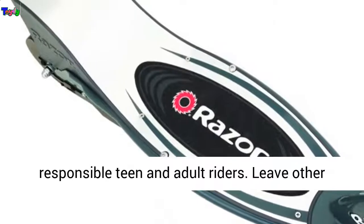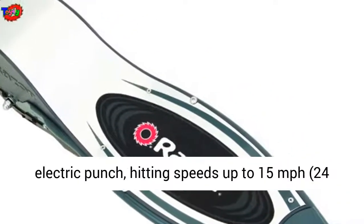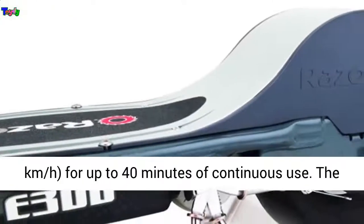Leave other rides in the dust with 250 watts of high torque electric punch, hitting speeds up to 15 miles per hour, 24 kilometers per hour, for up to 40 minutes of continuous use.